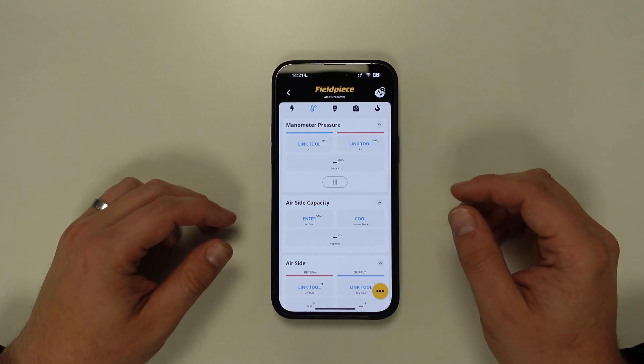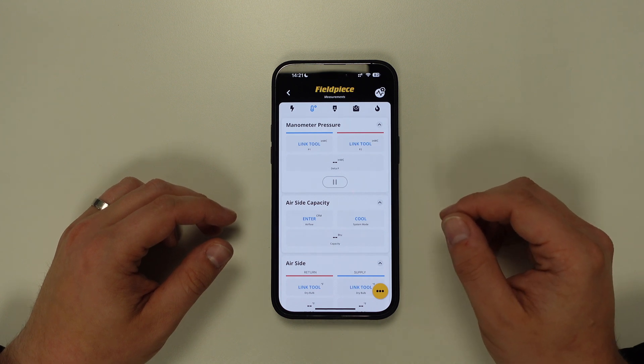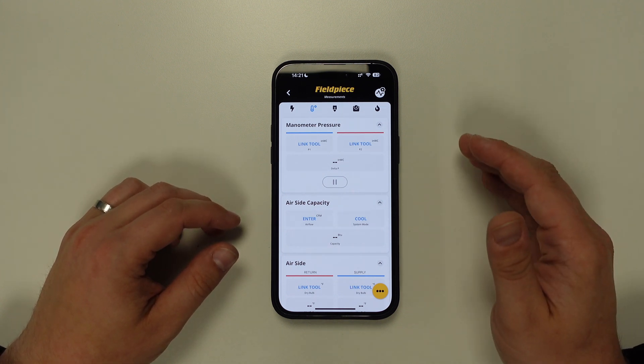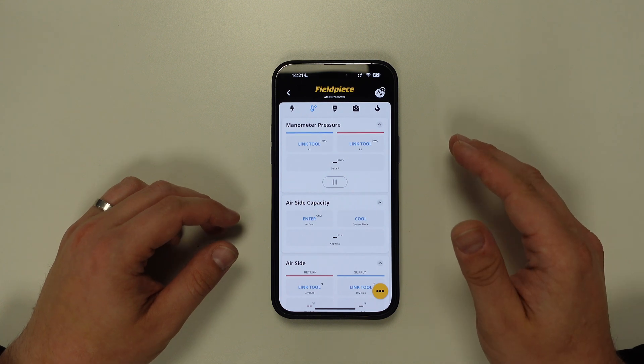If you selected no to either the Bluetooth or location services permission, you can always change that in the settings of your phone or tablet at a later time. Alternatively, you can fully delete the application and reinstall it to get the permissions prompt to come up again.